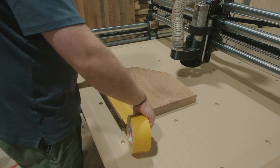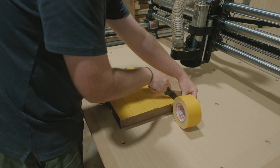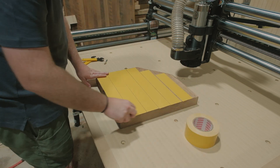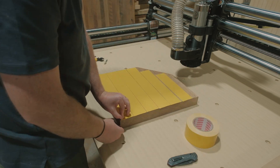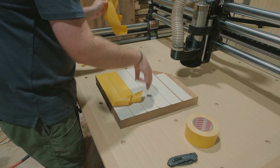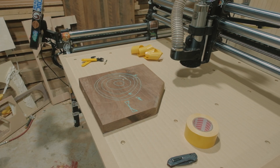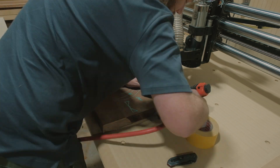We'll see. Without further ado, let's go into the woodshop. We're going to be putting double-sided tape on the very bottom of this, and that is how we're going to be securing this piece. I'll probably sneak in a few brad nails on the corners just to make sure it's not moving around, because this bowl cut bit with the roughing pass is going to push on the material a whole lot. Hopefully things stay in one piece.